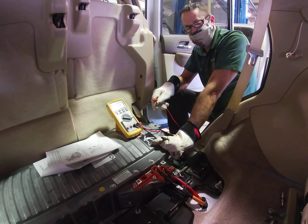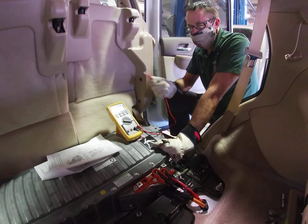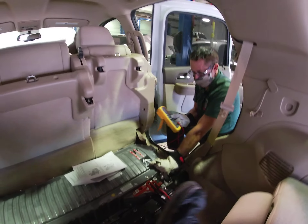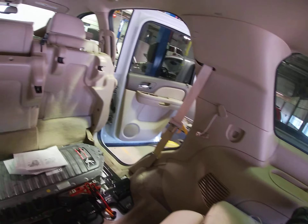So to verify that's not the case, we're going to come out of the car, go back up to our 12 volt battery, and double check our meter again. I'll meet you up there guys.